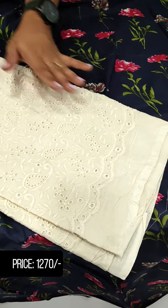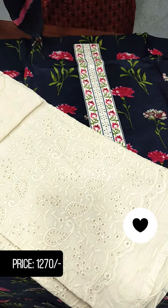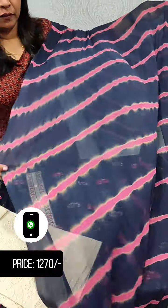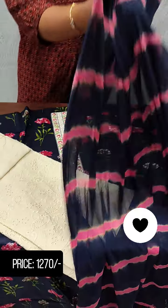This is the embroidery. This is the full item. This is the embroidery design and embroidery pattern. This is a pure chiffon in a pink and navy blue shade. This is the length and the embroidery pattern.